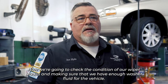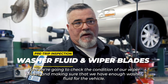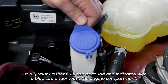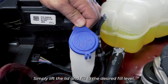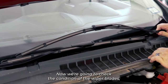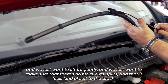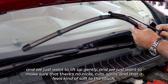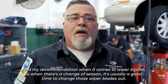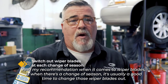Now we're going to check the condition of our wiper blades and make sure that we have enough washer fluid. Your washer fluid can be found indicated by a blue cap underneath the engine compartment — simply lift the lid and fill to the desired fill level. For the wiper blades, gently lift them up and make sure there are no nicks, cuts, or splits, and that they feel soft to the touch. My recommendation is that with each change of season, it's usually a good time to change the wiper blades.